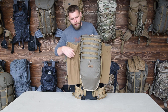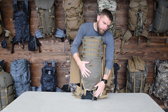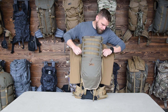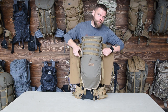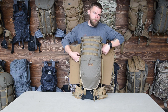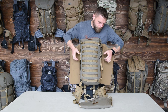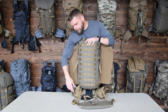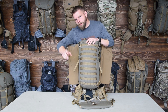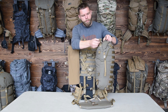I've got the Grab It attached, hooked down in the lower position. I have the female buckles — where the Grab It hooks — attached to the frame. You can also hook it to the PALS webbing on the back panel. I do not have it hooked on the bottom; I let gravity take care of itself. The wings and the Grab It hold it in place, so there's not really a need for it.